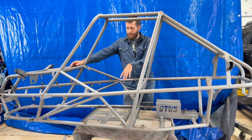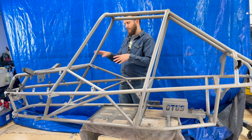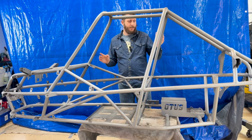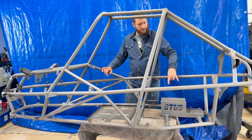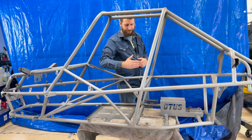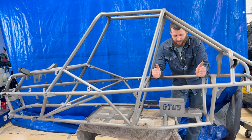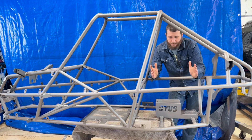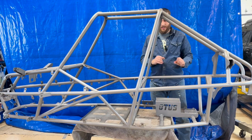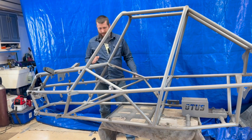The seat is mounted on a platform here so it can slide to adjust for different drivers. The controls are not adjustable on this build, so it's just the seat that moves. In the engine bay, there are two tubes running parallel to each other but perpendicular to the centerline of the car. Those parallel bars allow me to design different engine mounts that act as an engine cradle, mounting right onto those parallel tubes. So whenever I build this for a different engine, all I have to do is make an engine cradle and set it right on those tubes.